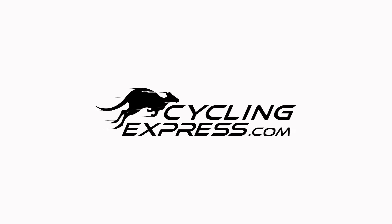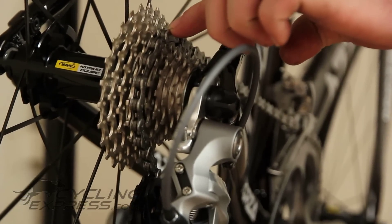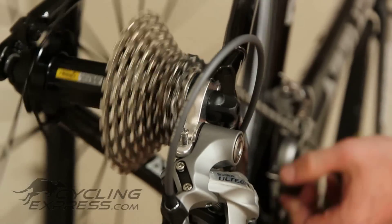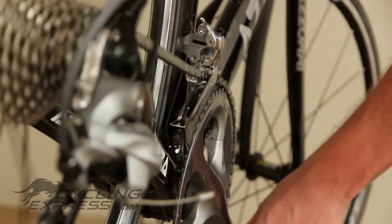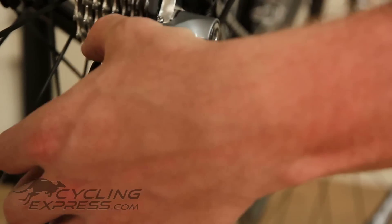Hi, I'm Michael from Cycling Express and today I'm going to show you how to remove your old chain and replace it with a new one. Firstly, we want to move the chain to the bottom gear on the rear and on the front, and this will allow the derailleur to be in the relaxed position.